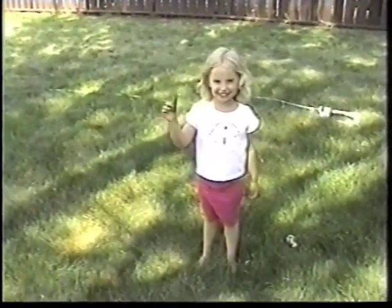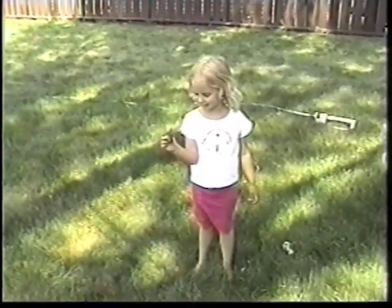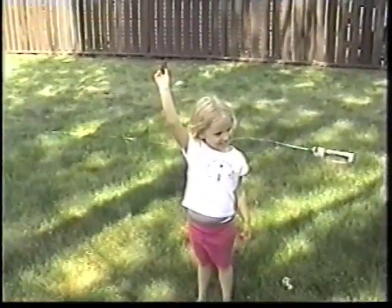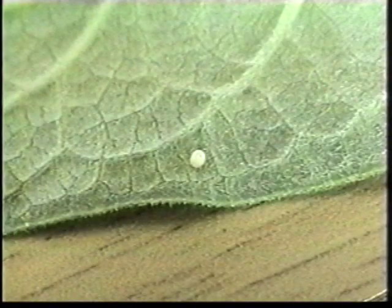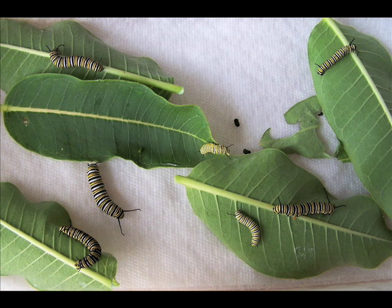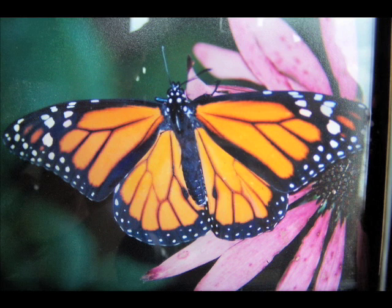Several monarchs are shown in a larger cage. This is my granddaughter Erin releasing a monarch that she and her mom raised. The metamorphosis from the egg to the larva or caterpillar, to the pupa or chrysalis, and eventually to the monarch is truly amazing and reminds one of the awesomeness of our creator.